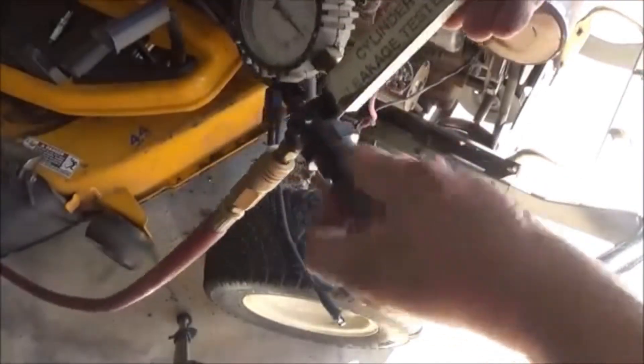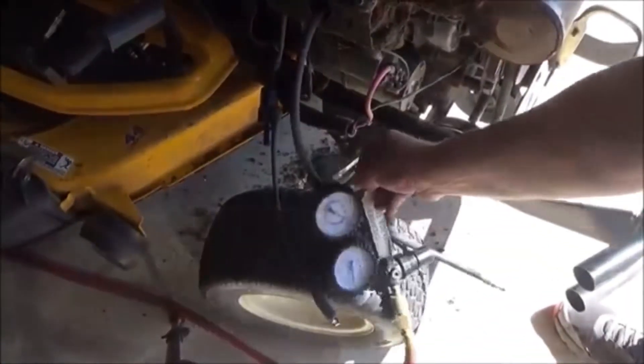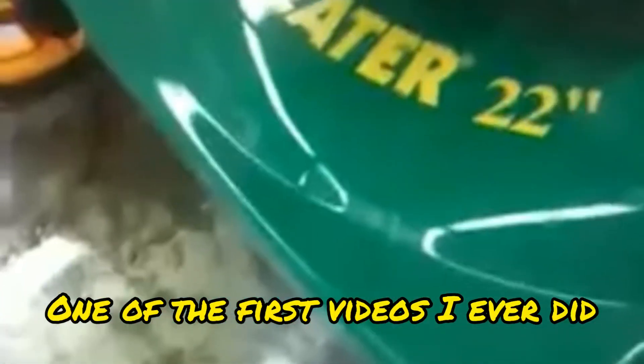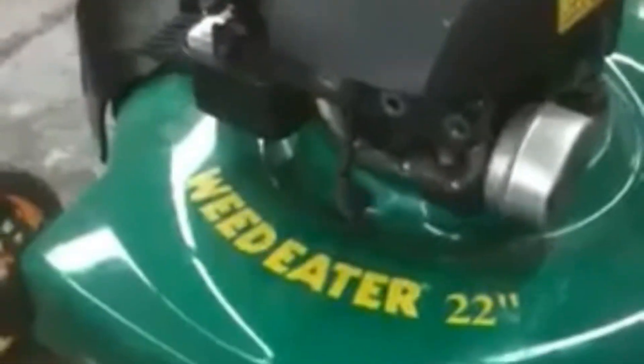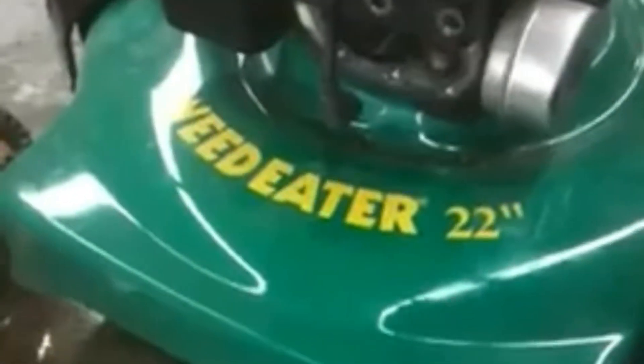And when you get done, just back your gauge off. You don't want to leave pressure on your regulator. This lawn mower is under warranty. I did a leak down test on it — it's got less than 10% leakage, but it just ain't got no compression. I just can't quite put my finger on what's going on. Look at there — neither one of the valves are even trying to open. Got a bad camshaft.